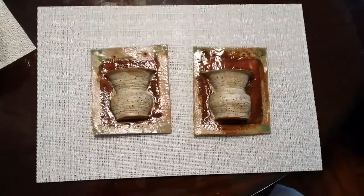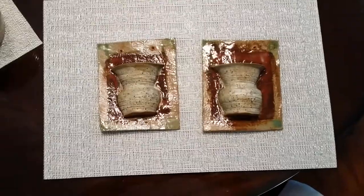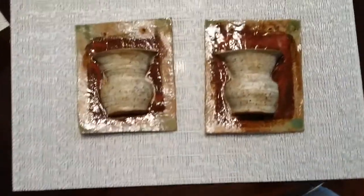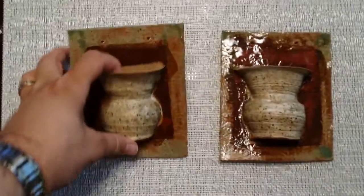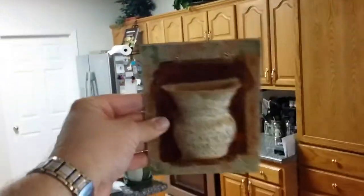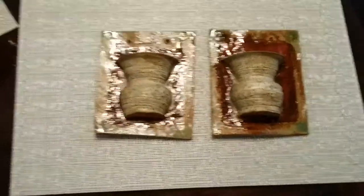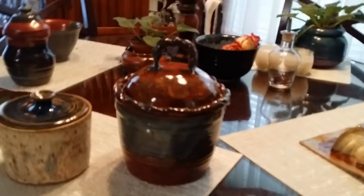I just came back from the kiln room and these are two sconces that Francis made — you basically hang them on the wall and then put something in them. Those are pretty nice. And then this canister here, I made this, but I didn't really like the lid that I made.